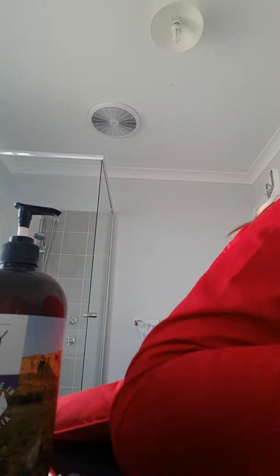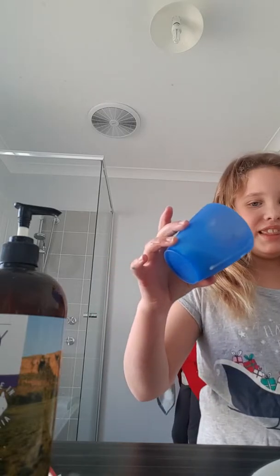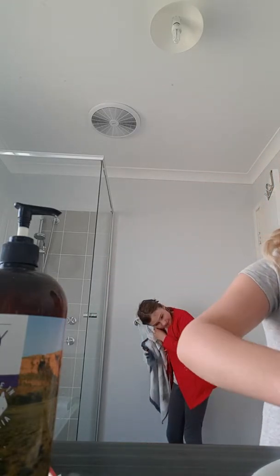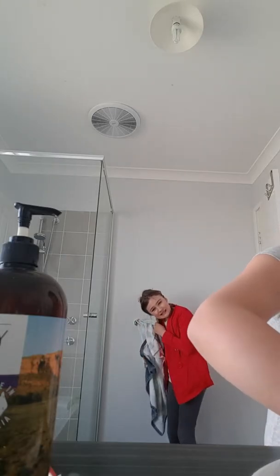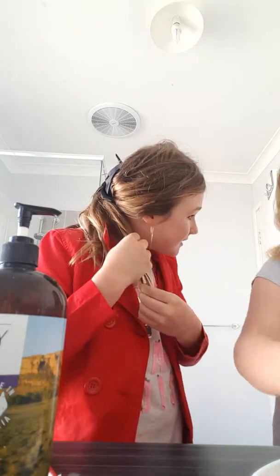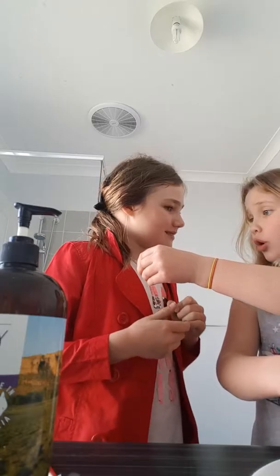Then you rinse it with water thoroughly, and after your hair is dry of course. We're gonna tip the rest of this mixture out, which is sad because we made a whole bunch. Oh my god, my hair is so smooth! It's a little bit darker because it's just wet, but it really feels so smooth.